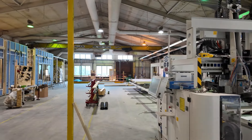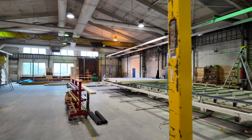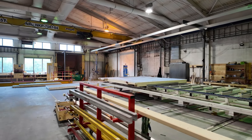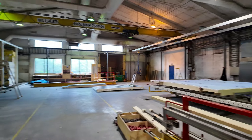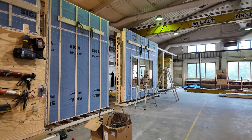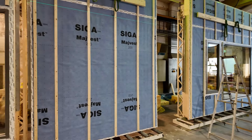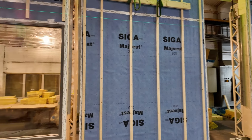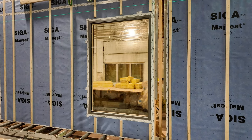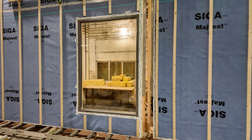They have these large overhead cranes where they can pick the panel up from the table and put it on the rollers vertically. So the panel now goes to a vertical orientation. Here you can see it gets its rain screen and strapping. The windows get installed, and it's a fully adhered weather barrier system.